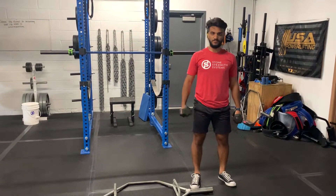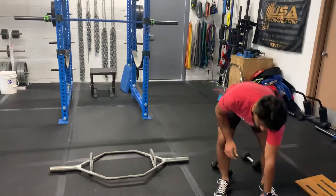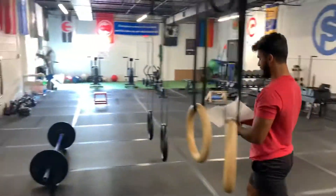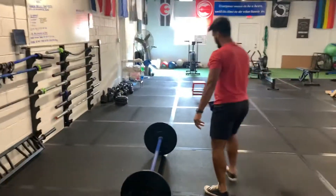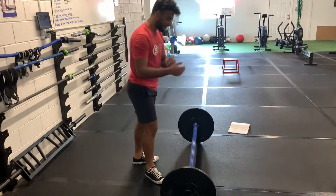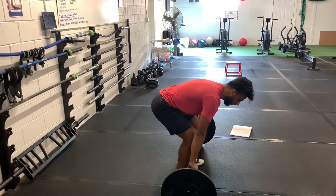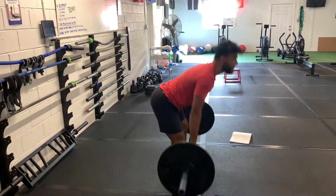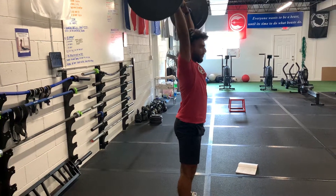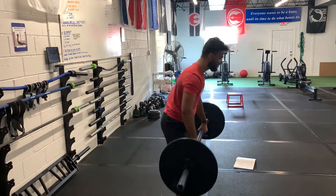That completes your A station. Your B station, you've got a ground to overhead press. You've got three sets of five on that, and you will be using the axle bar. It is kind of like a dirty clean — all you're going to do is pick up that bar, use that momentum, and then perform an overhead press. You've got five reps of those.